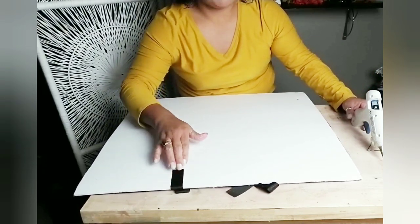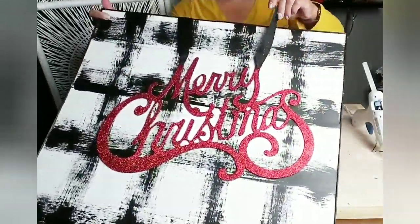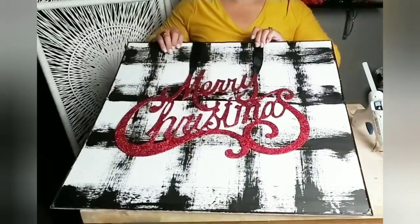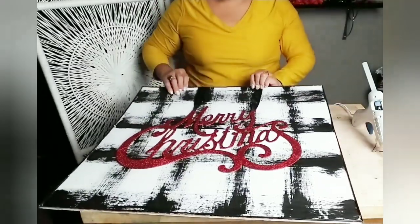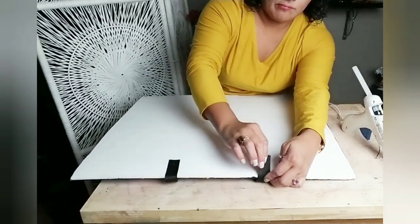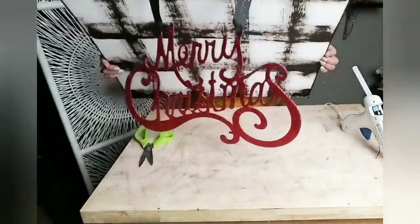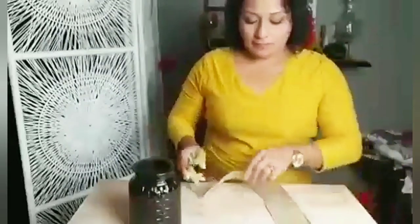I glued one side of the ribbon first, then flipped it back over to make sure I had it lined up the way I wanted. I used one of the lines I painted to get an idea of where to place my Merry Christmas sign and make sure it was straight and even. Then I flipped it back over, added glue to that part of the ribbon, so I can remove it or flip it back and just have the buffalo check or have the Merry Christmas sign on there.